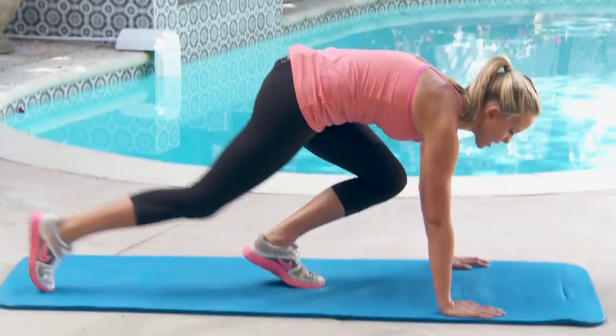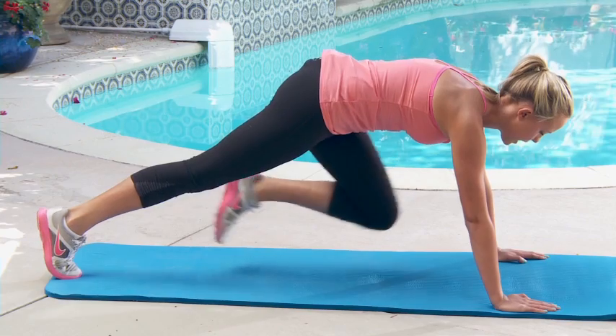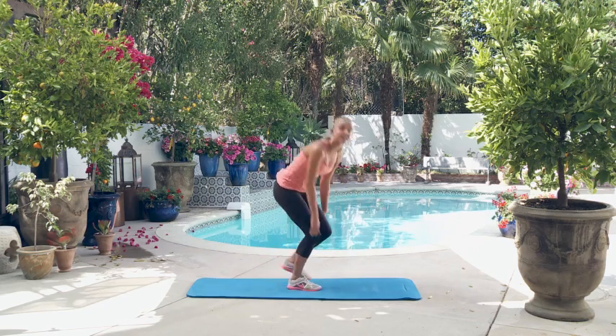The five knee tucks look like this. Get in a plank, strong core, lift your right, then your left. And that counts as one.